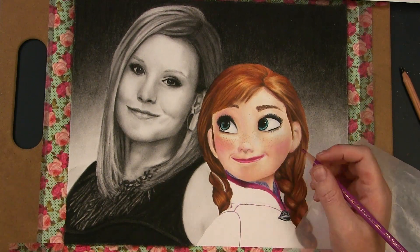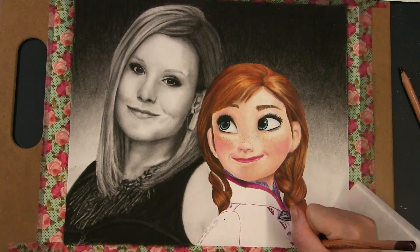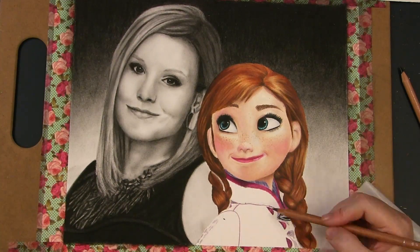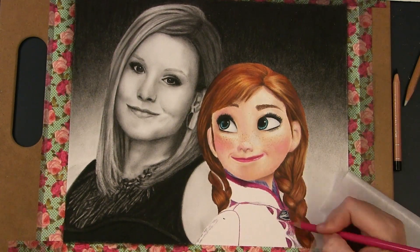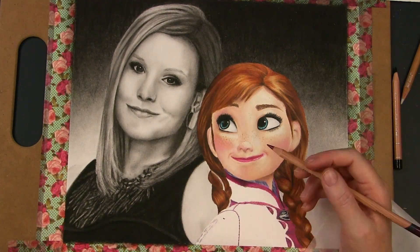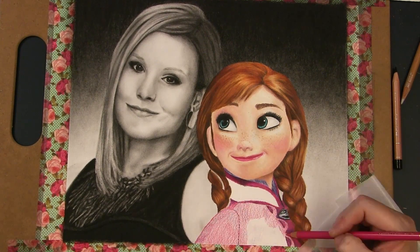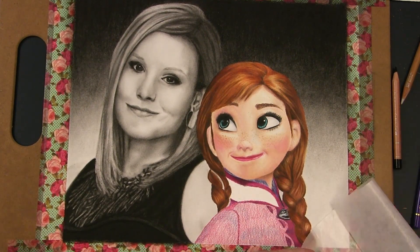After the hair was completed, I moved on to her clothes. The texture was similar to felt and was really fun to try and render — it definitely wasn't for the faint of heart. And though the texture isn't spot on, it was fun to try different things and see what worked. Mixed media is a great way to experiment and give a unique appearance to your artwork.